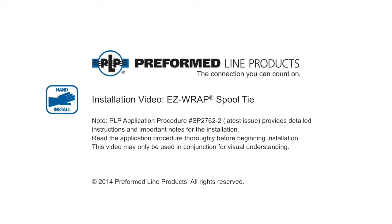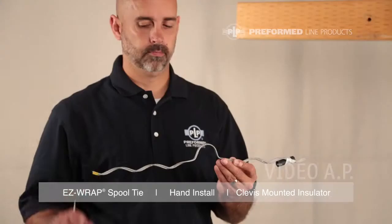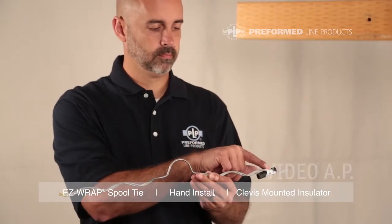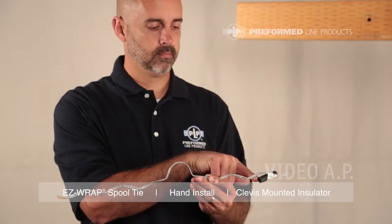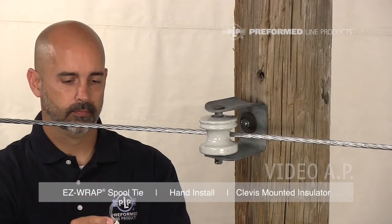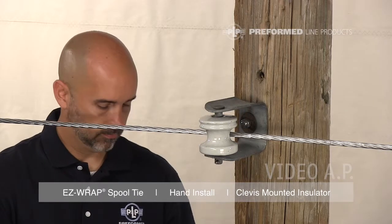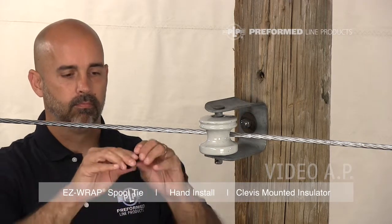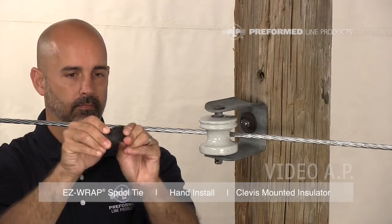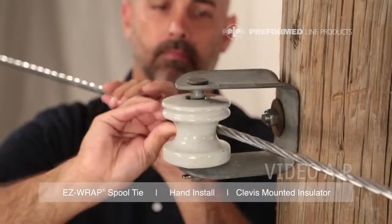Welcome to Preformed Line Products. The following presentation illustrates the recommended hand application of the Easy Wrap Spool Tie. Remove the tie tube from the tie and install it on the conductor. Open the tube at the split and fold it back on itself several times to reduce stiffness, using the other half as a handle.